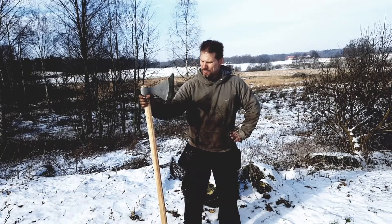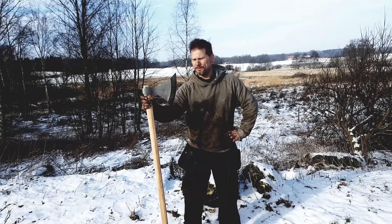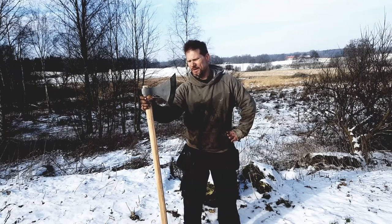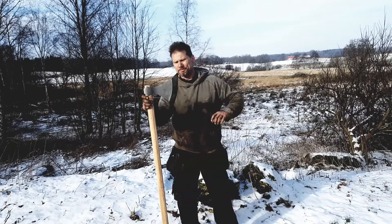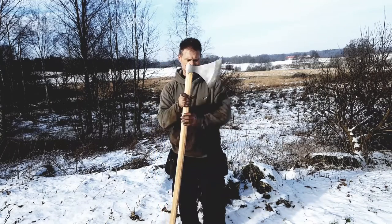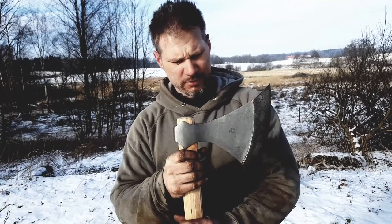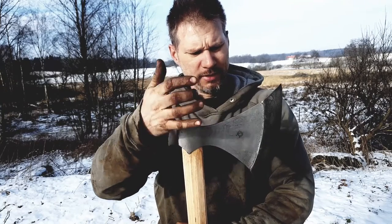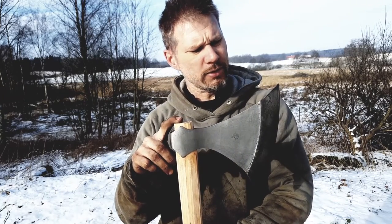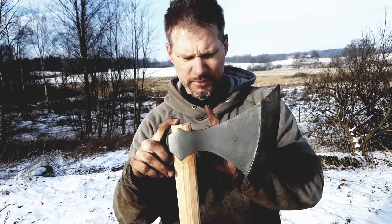I'm going to show you this axe. This one is a little bit special — usually I use more modern material, but for this one I thought it could be fun to make it a little more historically correct. So I have two different materials here: this is wrought iron.